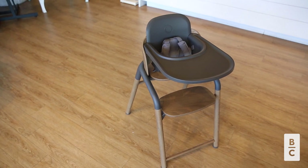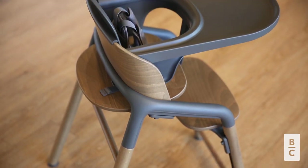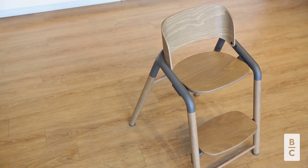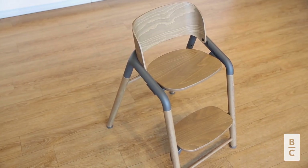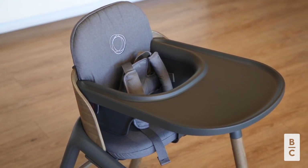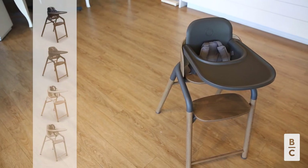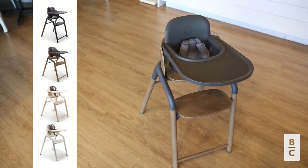The Bugaboo Giraffe High Chair is designed to grow with your child through all stages of life with its five seating solutions in one. It is made with eco-friendly, high quality, and durable materials, and it is easy to assemble and adjust in seconds. This high chair has a beautiful ergonomic design and comes in four different color options to best fit your style.